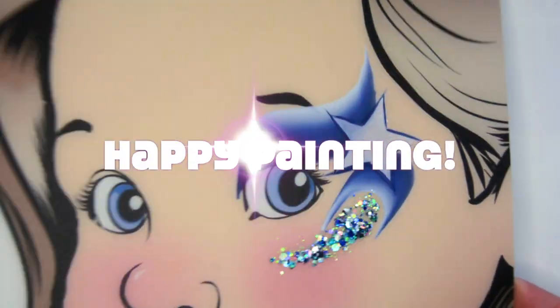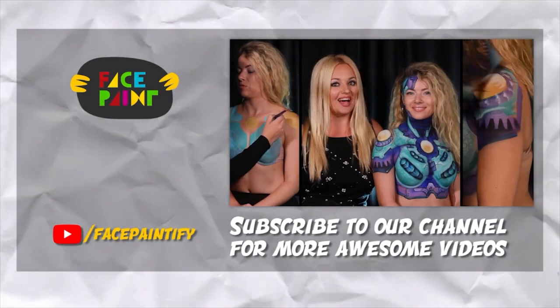And that's it — super quick. They all love this. Happy painting everyone.